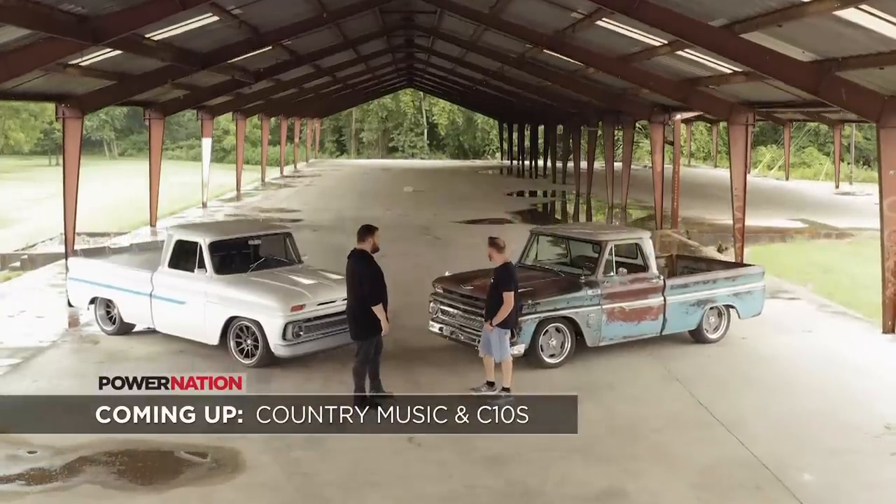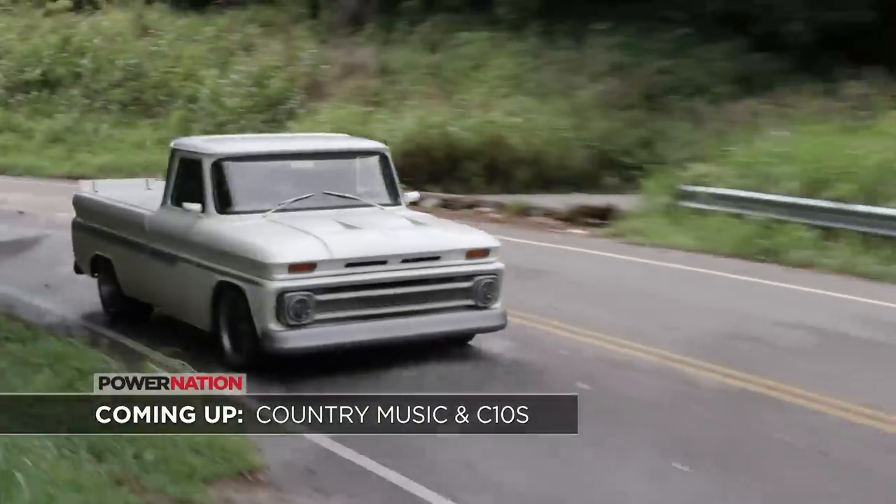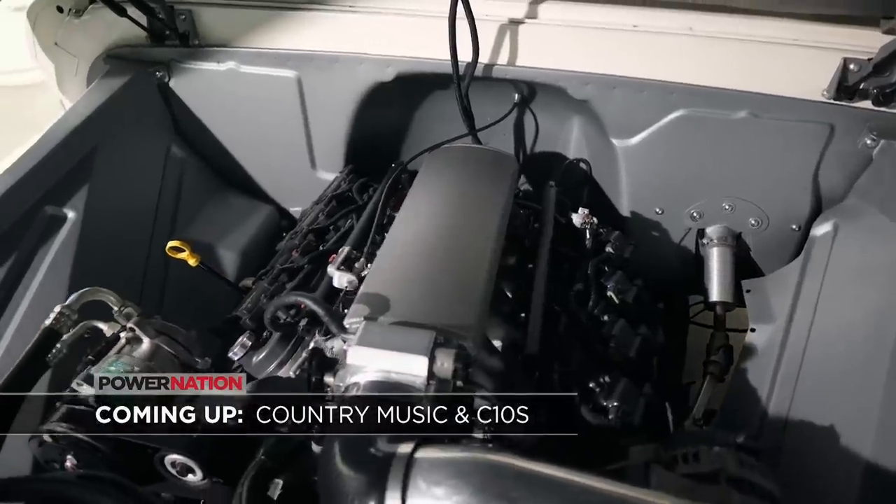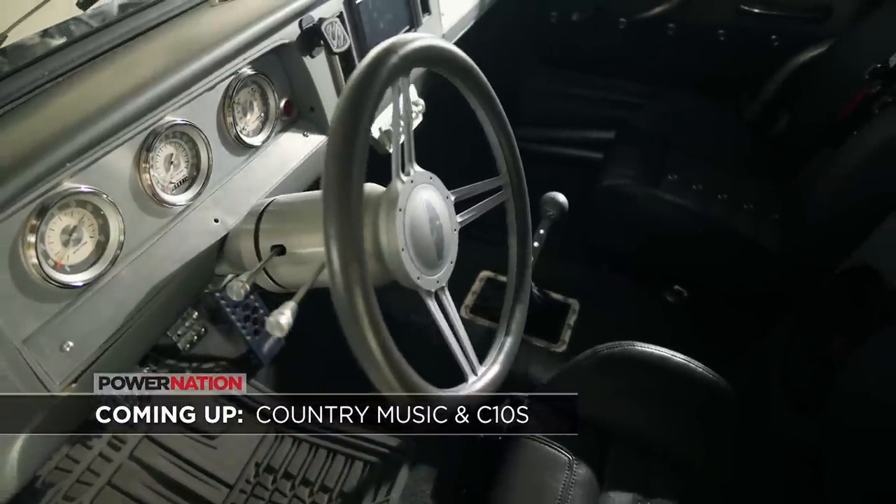Next, James Otto's love for the C10 is mutual. It was my grandfather's truck — it spent its whole life on a farm up in North Dakota, and I wanted it to be a pro-touring truck. And that's the way we built it.